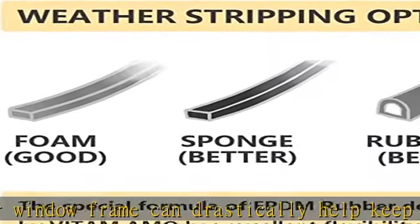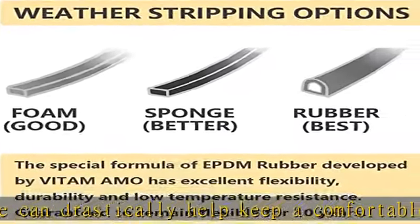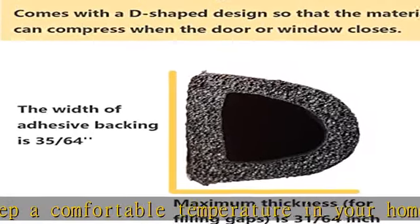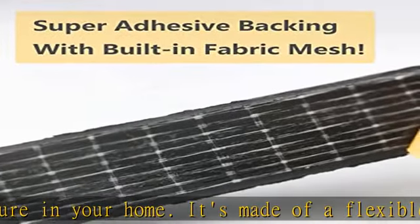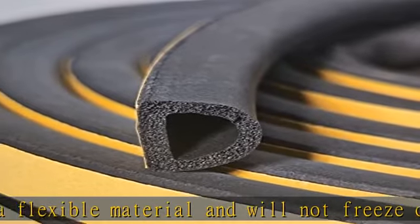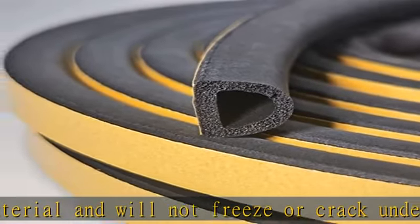It seals large gaps from 5/16 to 15/32 inches. EPDM material — this sealing strip is made of Vitamamo's specially formulated EPDM rubber, which has excellent performance in low temperature environments, extrusion resilience coefficient, and durability.